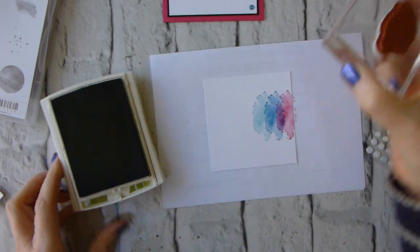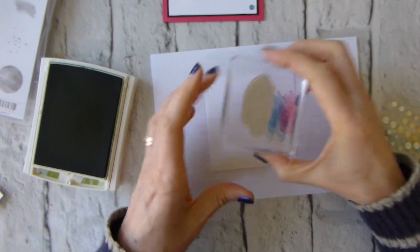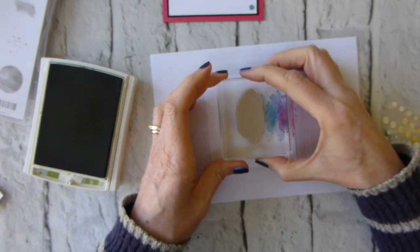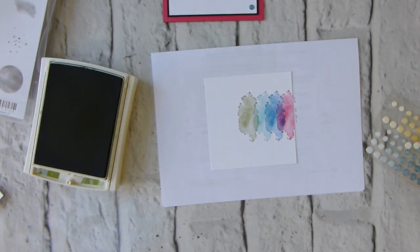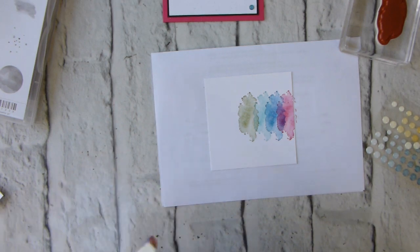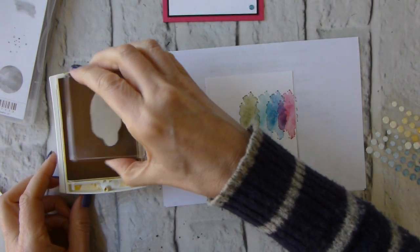Obviously because I'm using most of the Brights collection, I will suggest you get the whole Brights collection — in doing so you save 10 percent, and we like to save money. So if you don't already have the Brights collection, get it as a collection. That was Old Olive; now we're on Daffodil Delight.